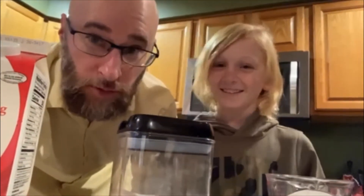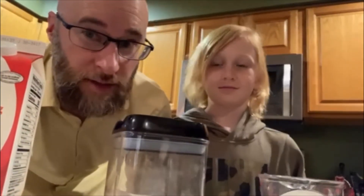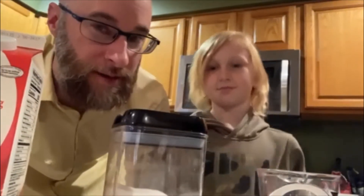Hello and welcome to Daily Announcements for Tuesday, January 5th, 2021. It is day six in the six-day cycle and it is National Whipped Cream Day.